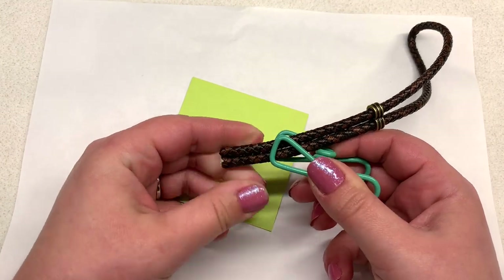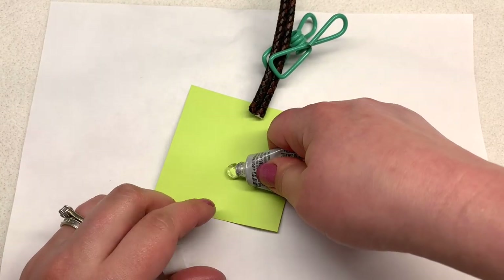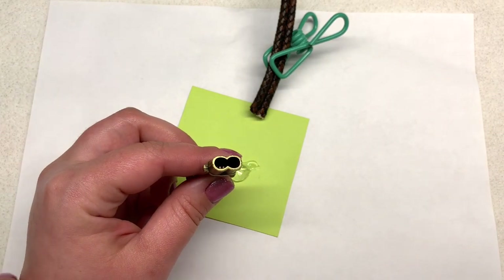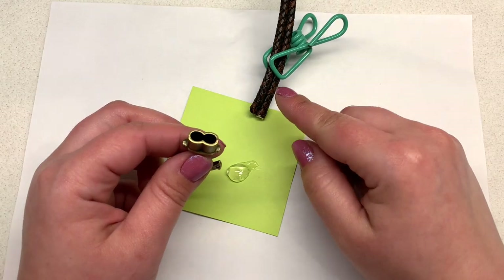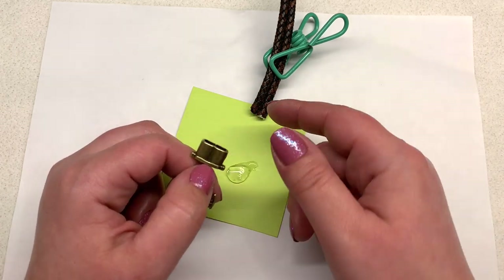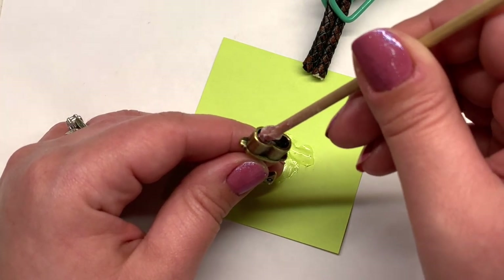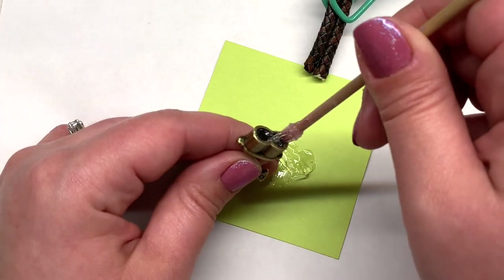Place a dollop of E6000 onto the scrap paper, and you want to generously coat the inside of this cord end without going overboard. When you push in the ends of your cord you don't want a bunch of glue coming back out and coating the metal or your cord, so there is a happy medium. It's best to start with a smaller amount and build up rather than get a big glob of glue inside — that is way too much.